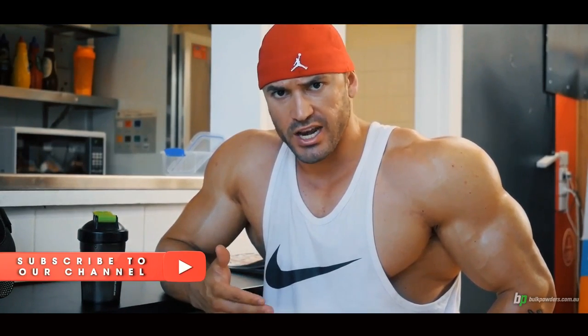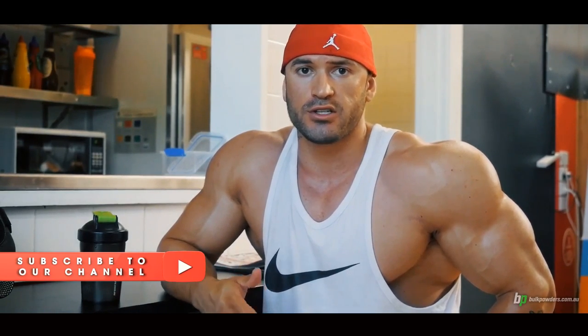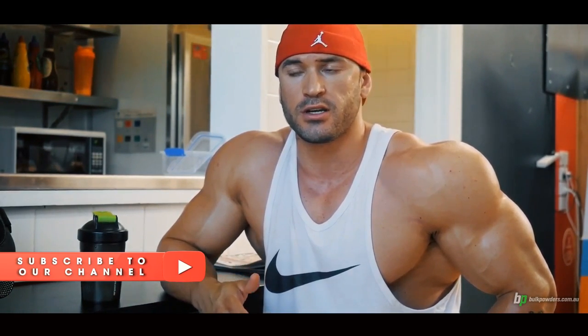Hey guys, so we're just under five weeks out, or just over four weeks out from Arnold Classic Australia, which means we're just under two weeks out of the Melbourne Championships. Things are getting crazy now, we're getting real close, so today we're going to go through the art of posing and the importance of posing when you're on stage and the presence of your bodybuilding posing.